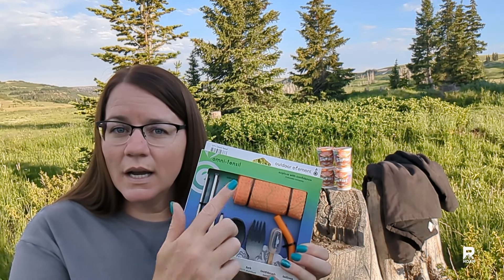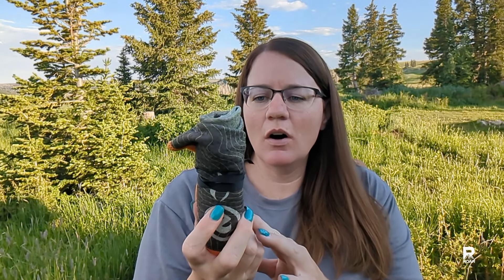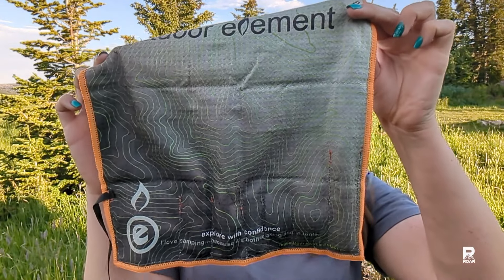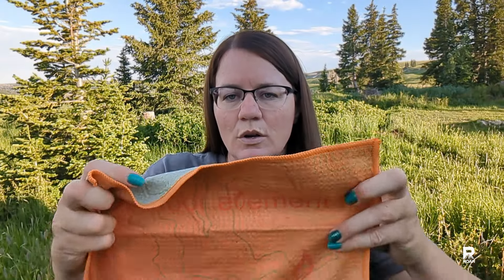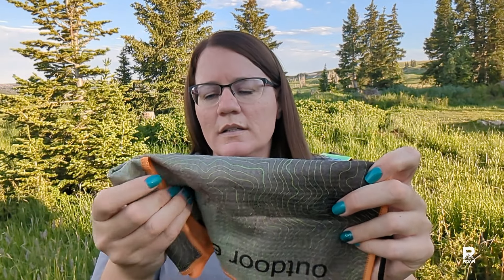I'm going to go ahead and open everything up and we'll take a closer look. This is what it looks like all rolled up and packed up — I really like the colors. It's a pretty thick material and it feels like it's going to dry fast. Here's one side, and then here we have all of the items packed in. You just fold it in half, roll it up, and tie it. There are so many uses for just this cloth alone — I really like the idea of having a cloth readily available.